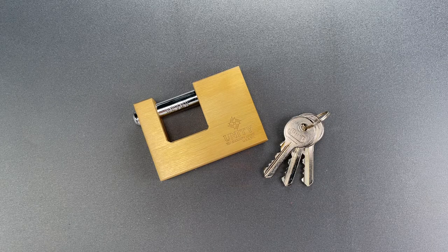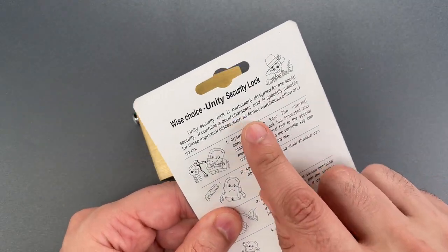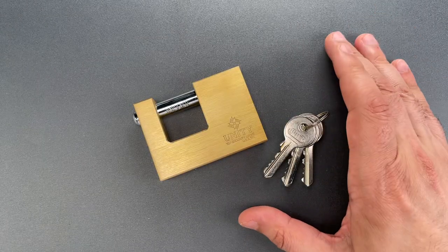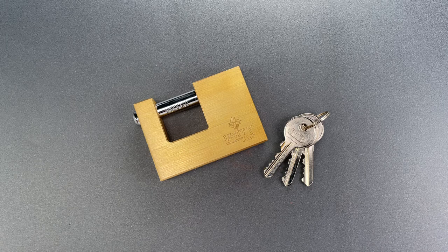This is the Lock Picking Lawyer, and what I have for you today is yet another lock that is advertised to possess good character. This Unity brand 80mm brass shutter lock was sent anonymously to my P.O. box, and the only thing remarkable about it is the poor translation on the packaging.